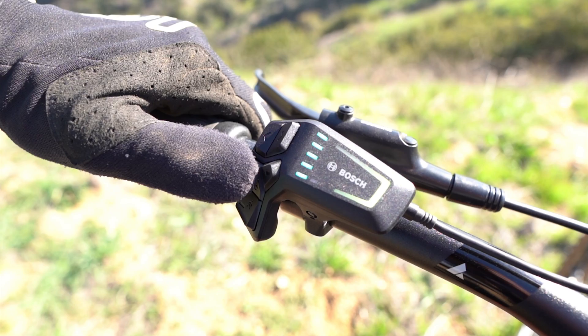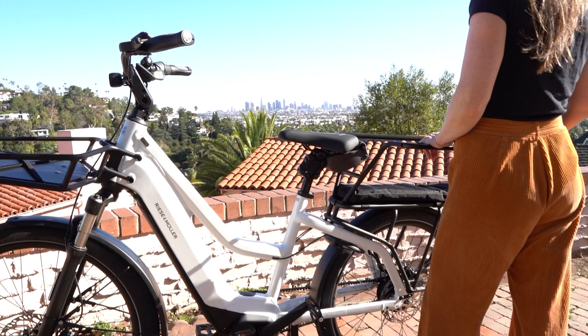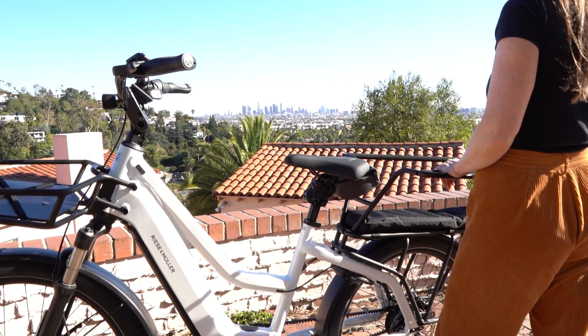Whether you are an EMTB rider, someone who likes to commute or just get out on the weekends, maybe you do some touring, the Bosch Smart System is going to offer something for everybody. Let's dive deep on all of those components together.